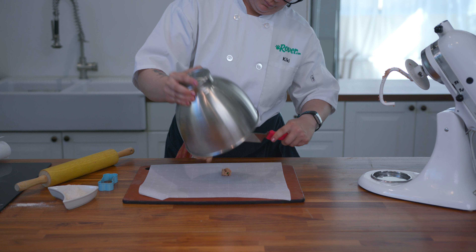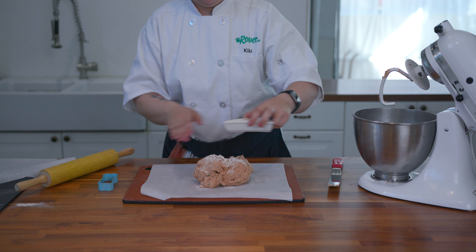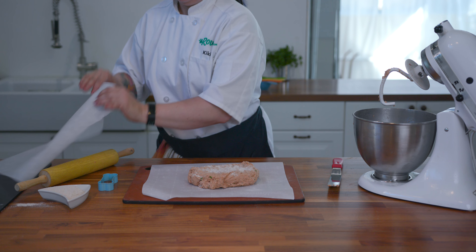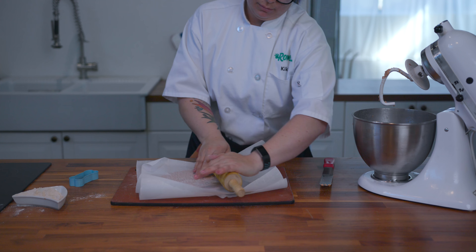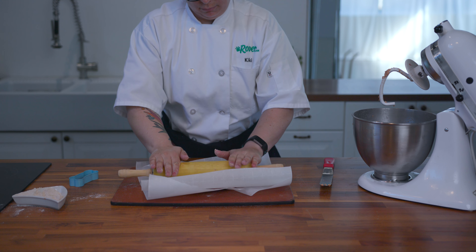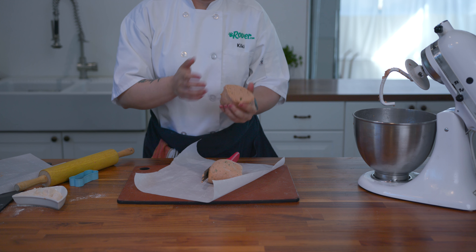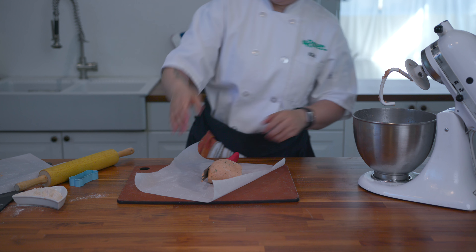Let's turn the dough out onto parchment paper. Add a little flour to help things from sticking — I'm going to flour both sides. Parchment paper will help us not have to overdo the flour so we can keep our pretty colors. Divide the dough in half to make rolling easier, or go whole hog if you want — whatever works best for you.